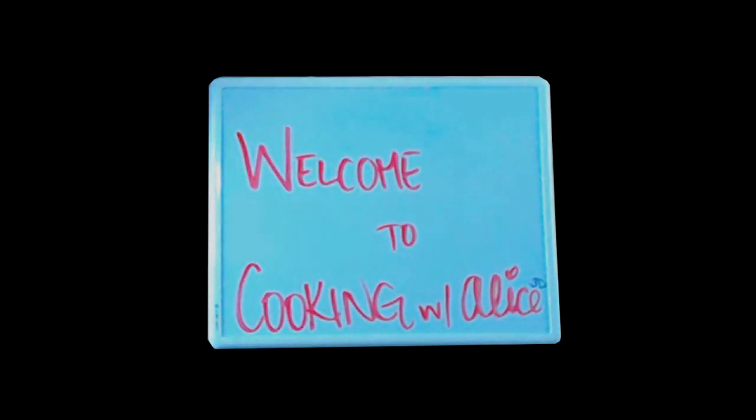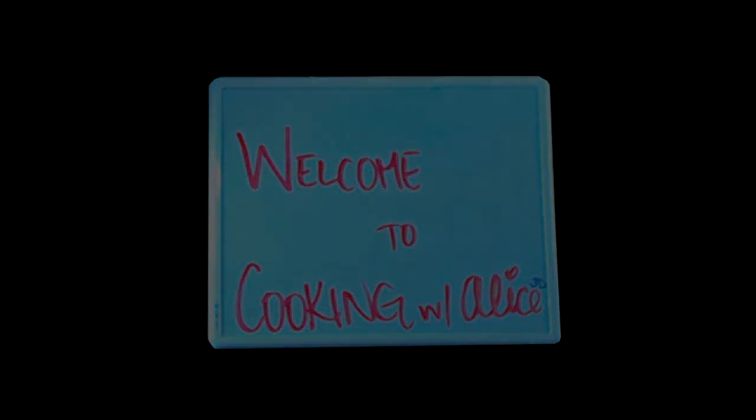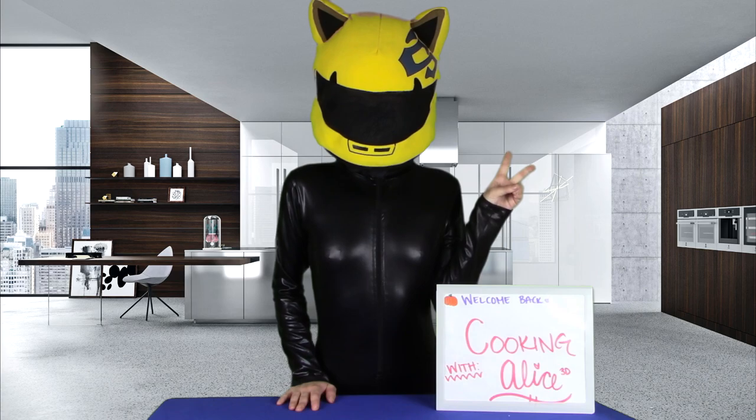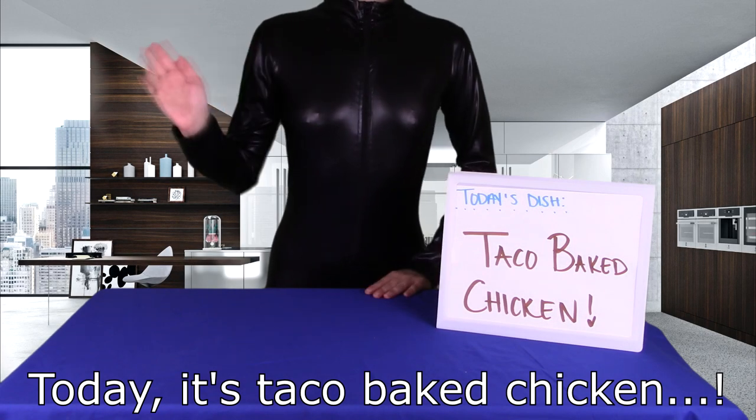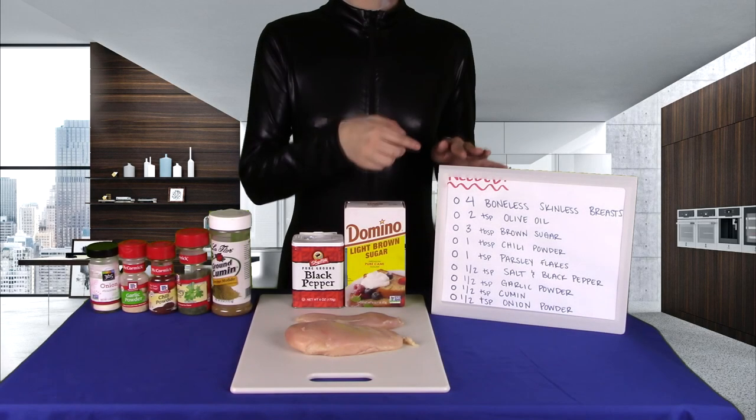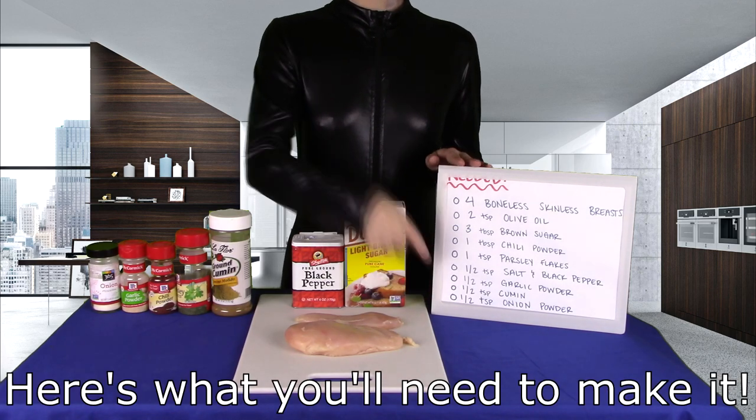Kelti Cooks! Hey there, Anon! Today, it's taco baked chicken — for tacos, empanadas, fajitas. Here's what you'll need to make it.